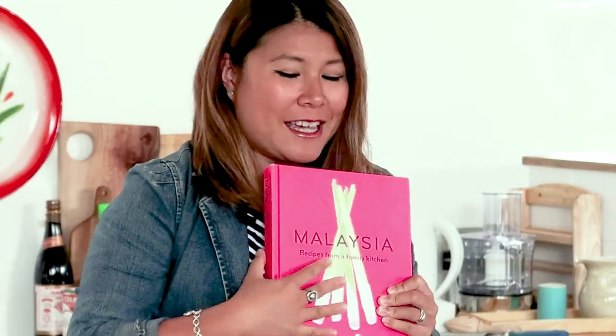Hi, welcome back to my kitchen. Today we're going to do a very simple dish and it's from my book from Malaysia, this really beautiful baby here.